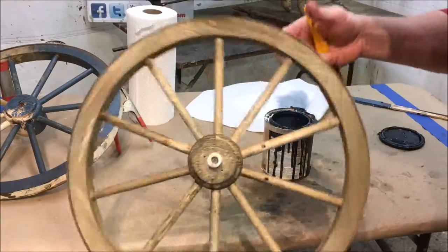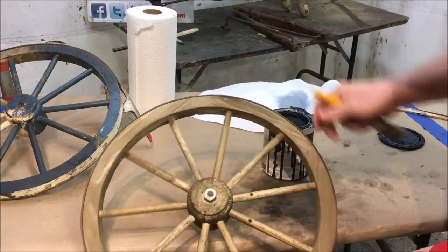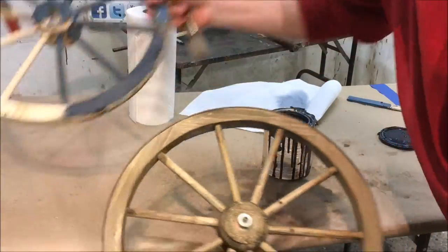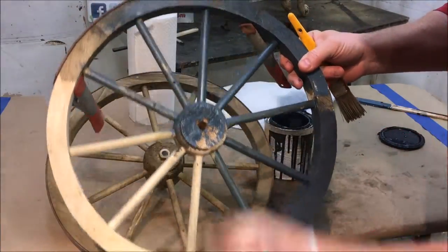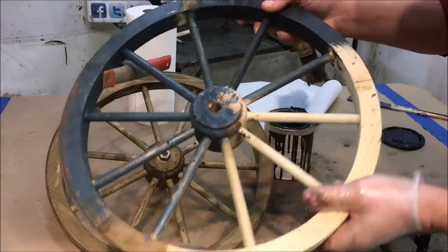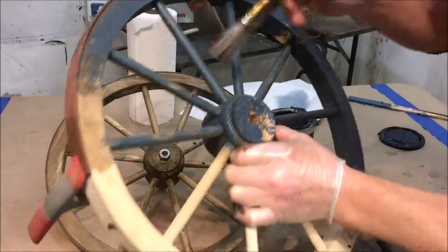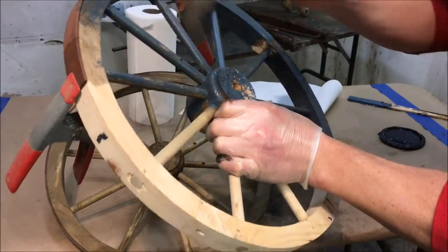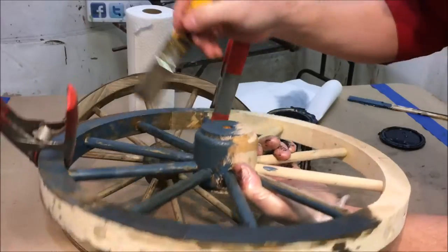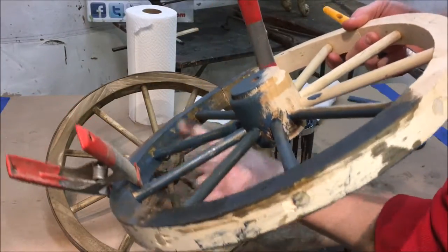Now we're going to put our blue paint on. The technique here is we're going to just be dabbing blue paint around. We want it to have the appearance of it peeling off in spots. So we're just going to be doing one coat, dabbing it on and skipping a few spots here and there so it looks like it's been peeling off.